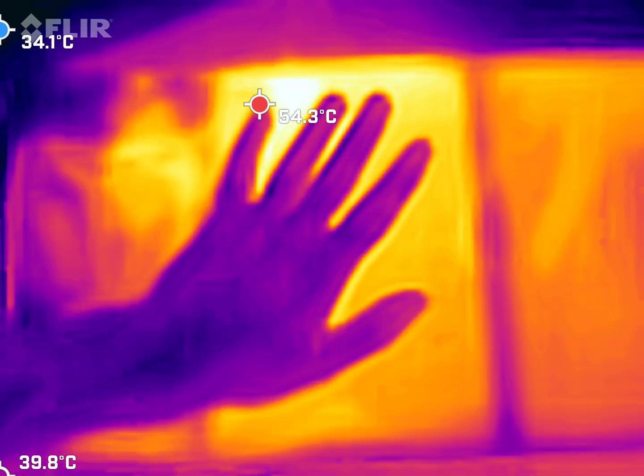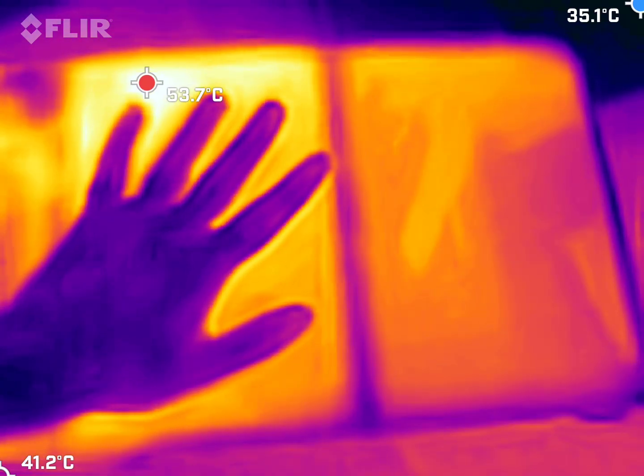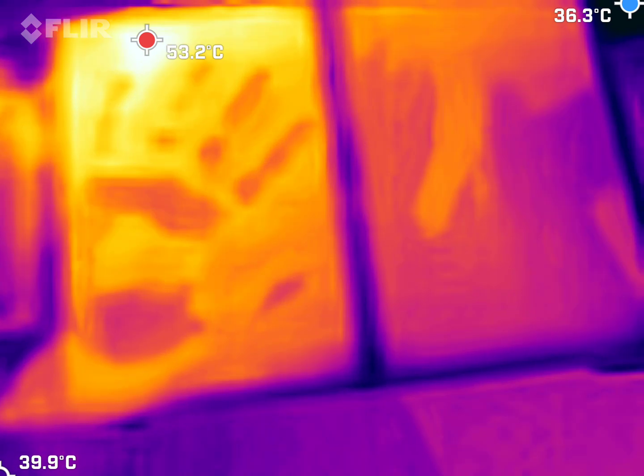You can see my hand there — it's very hot to the touch. Even the coolness of my hand is visible on the surface of the panel in the thermal camera.